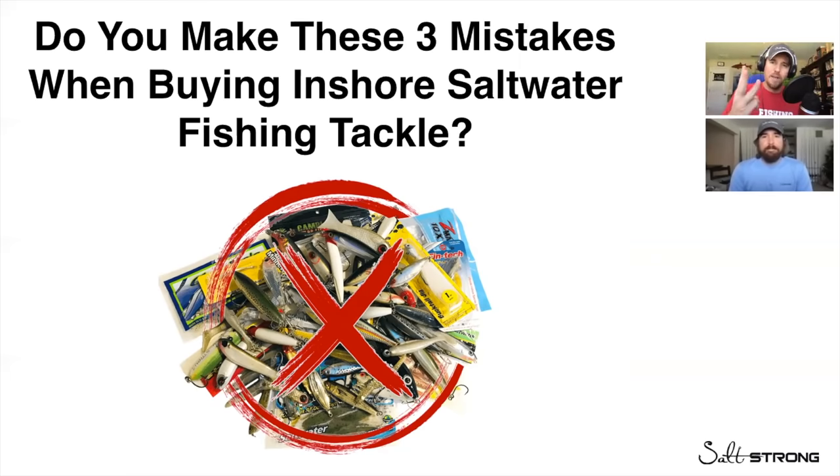Do you make these three mistakes when buying inshore saltwater fishing tackle? Hey everybody, I'm Joe Simons, and I'm Luke Simons, and we are the Salt Strong Brothers.